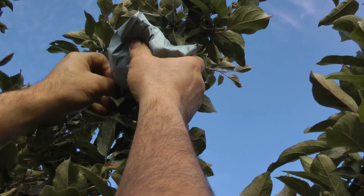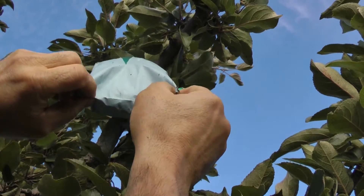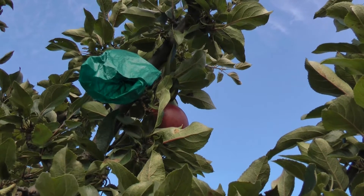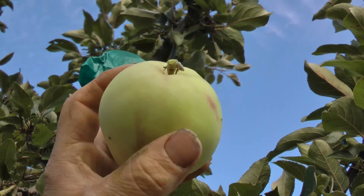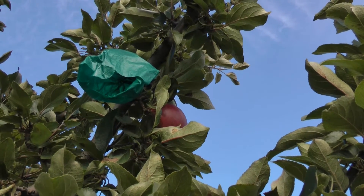I tried some earlier just to see what they look like — what would happen if you uncovered them earlier, which doesn't look like much happens. Oh no! That apple came off. Oh, that's terrible. I guess we're going to have to put it on the cupboard and see how it ripens.